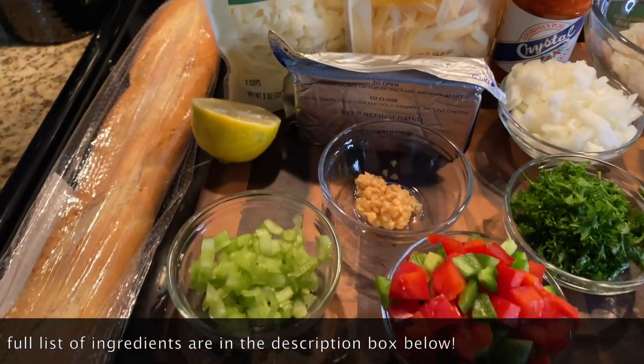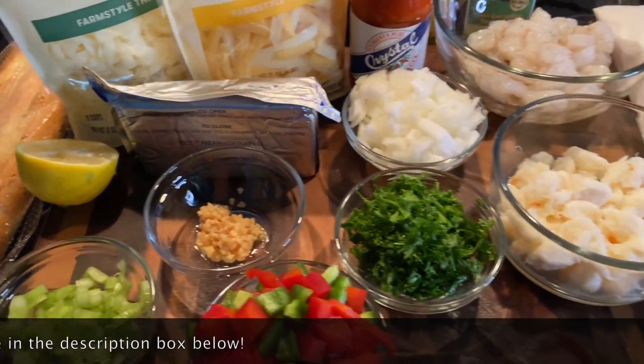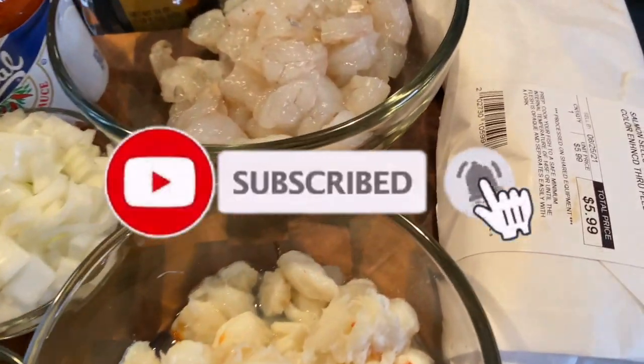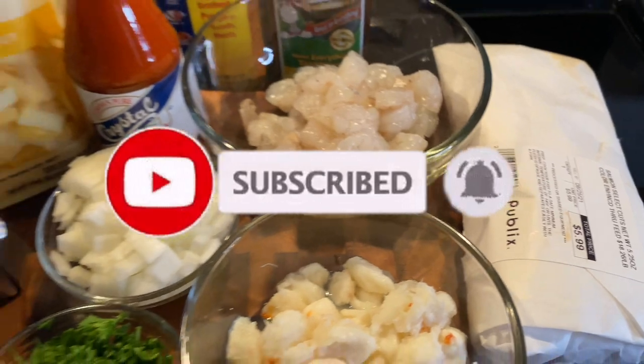Hey y'all, welcome back to my channel! Today I'm going to be showing you guys how to make the absolute best seafood dip. If you haven't already, go ahead and subscribe to my channel and let's get started.